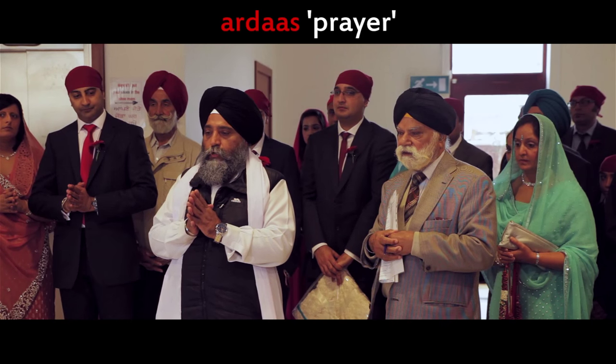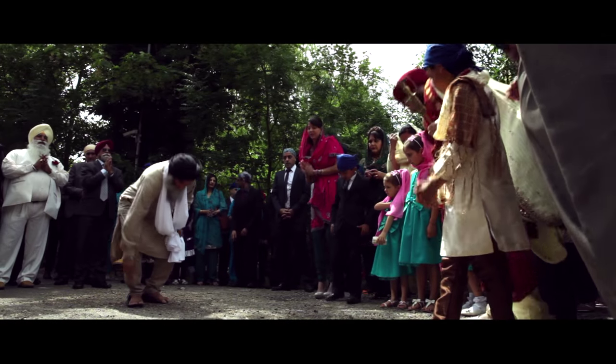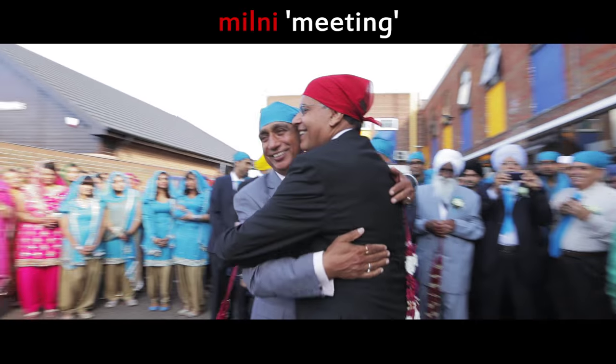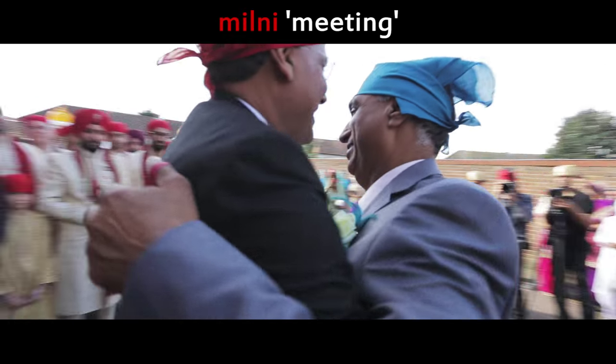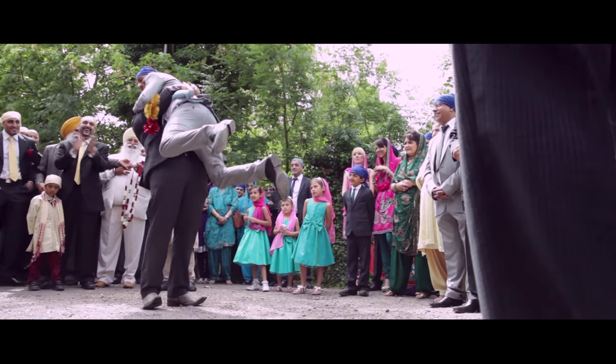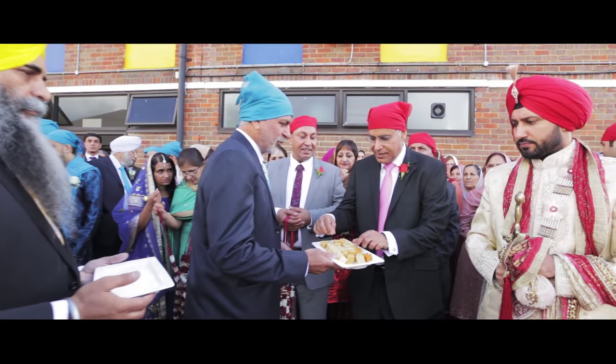Once inside the gurdwara, a priest recites a specific prayer called the Ardas. This prayer is said before and after significant religious occasions. During the milni, the bride and groom's male family members meet each other. They shake hands, place a garland over each other, and sometimes the bride's side offer gifts. Occasionally they will wrestle and try to lift each other up in a friendly competition. The bride's side offer the groom's side Indian sweets.